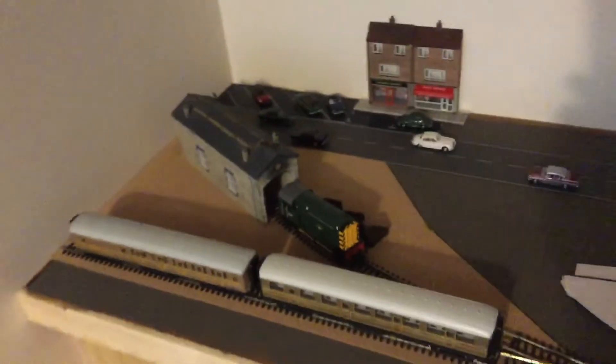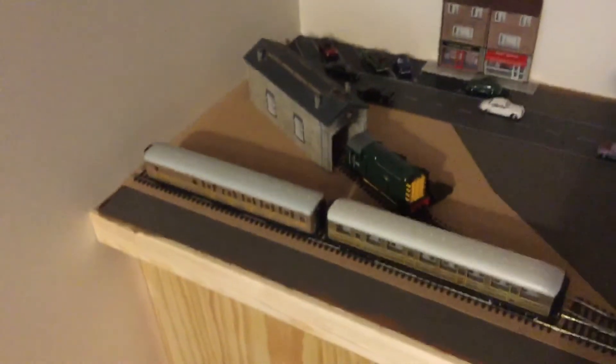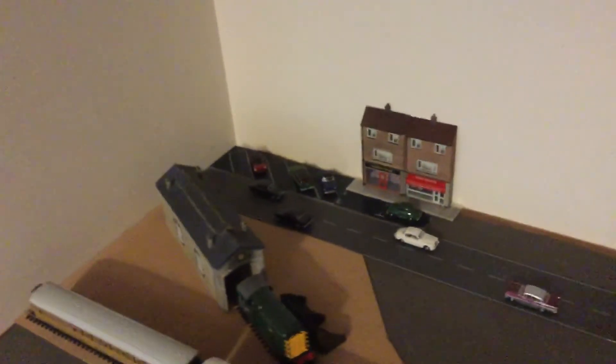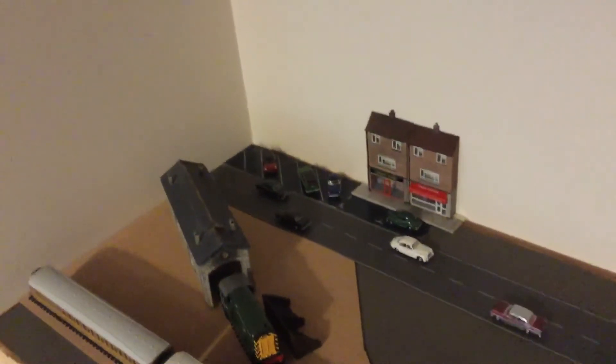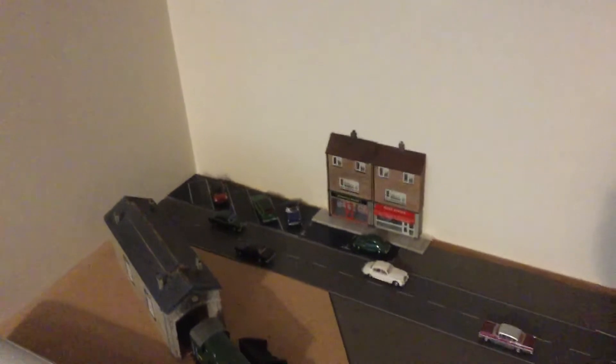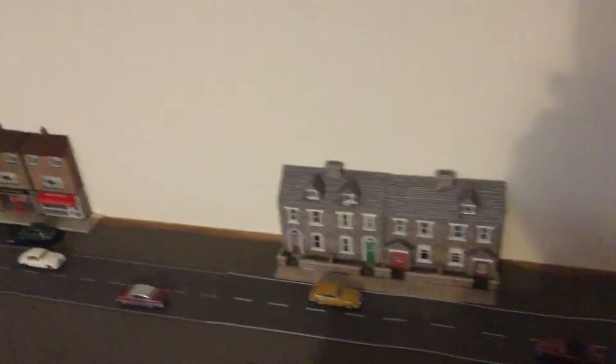I've been doing some track laying too. We've got a little shed there, admittedly a steam shed, although we've got an 08 shunter there of course at the moment. We've got a bit of a Haworth street scene, quite fictional to be honest. We've got some maisonettes there, little Bachmann low relief jobs with a pavement that I've put together.